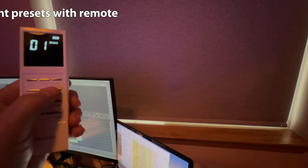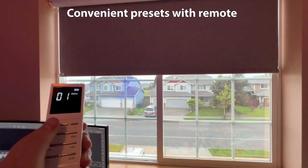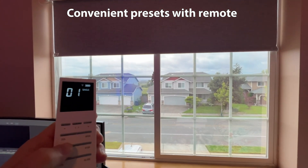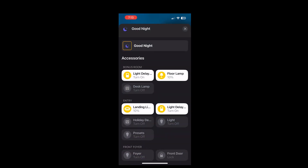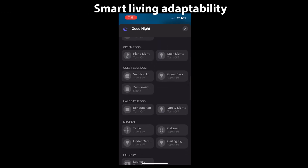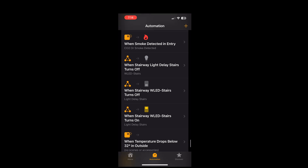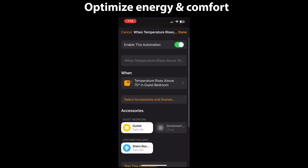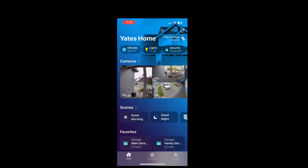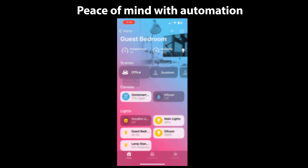One of the most significant benefits of the Zemme Smart roller shades is the elimination of manually opening or closing your shades. You can still use the remote control, but with the advanced automation features, you can say goodbye to manually adjusting the shades every day. Automating your blinds will also optimize energy usage — closing the blinds when it gets warm automatically reflects heat, reducing the need for air conditioning. It gives you peace of mind knowing it will operate even if you're not home.